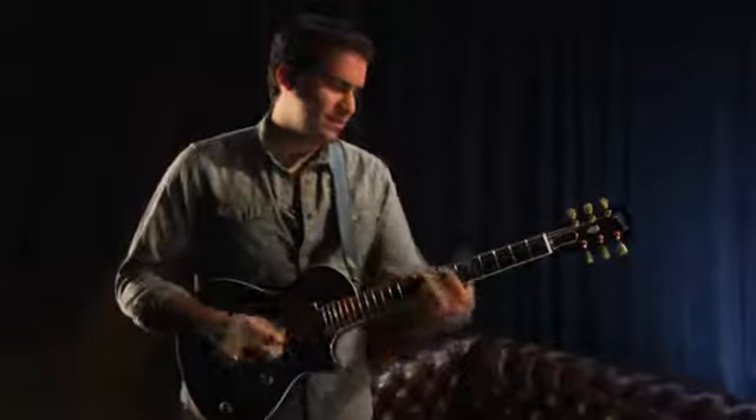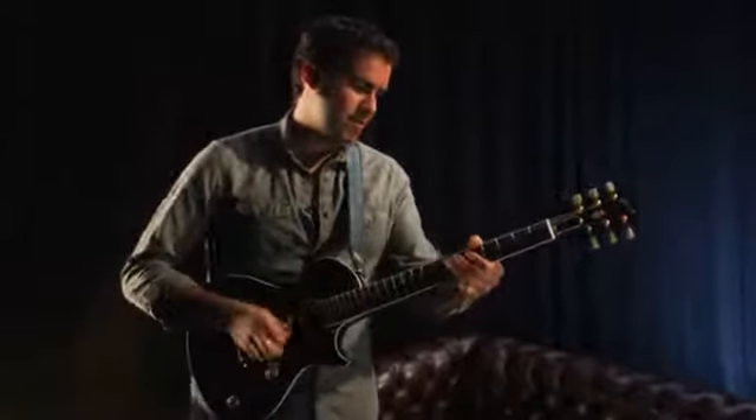Hi, my name is Seth and I'm the lead note tracker on Rocksmith. I'm here to talk a little bit today about how to hook up your HDTV system.